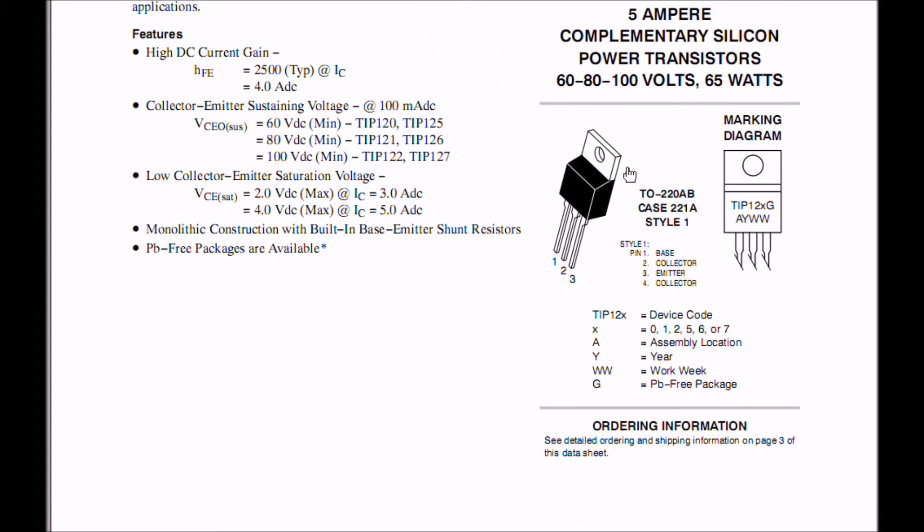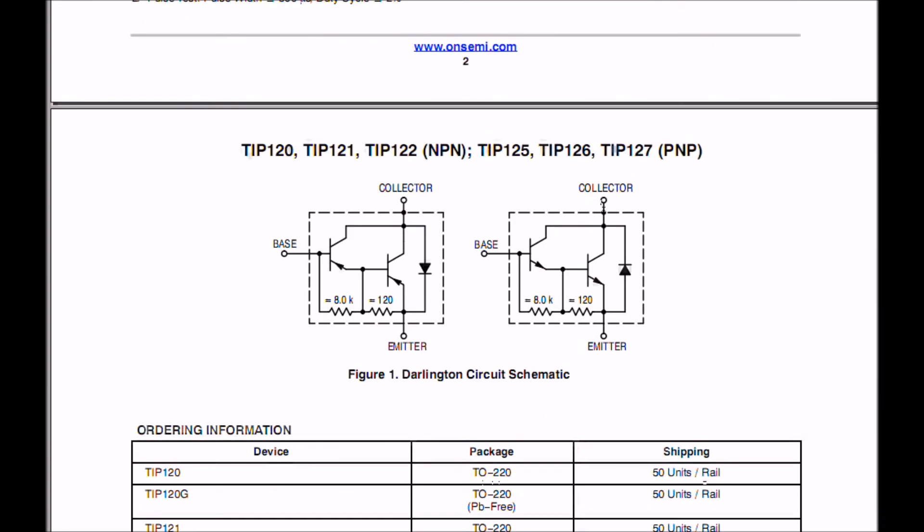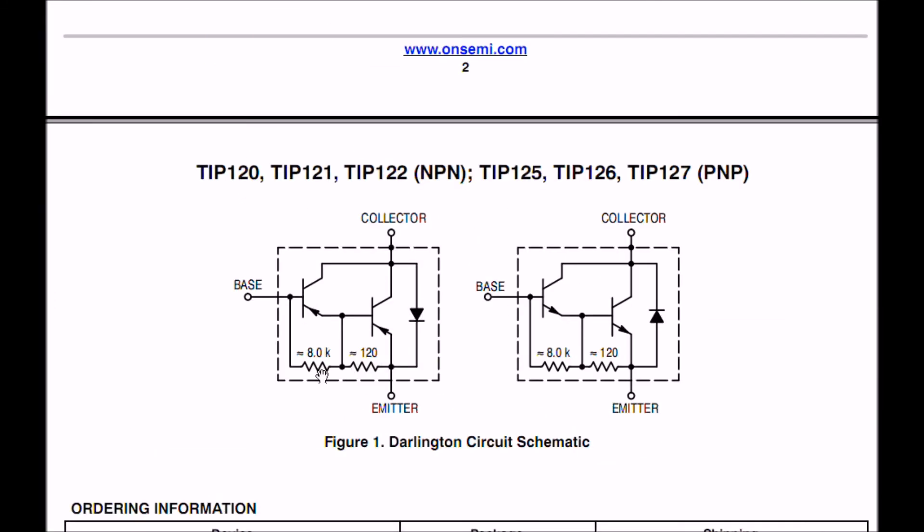Note that these come in a TO-220 case, with base, collector, emitter — and the tab is also the collector. These internal resistors connected to the base emitter junctions will throw off the readings. It's not a problem, just something you have to be aware of. Also note that these transistors have built-in transient and noise suppressor diodes, so if you use them in an H-bridge, you don't need external diodes — they're already built in. Be aware of this when checking powered Darlington transistors on a transistor checker.